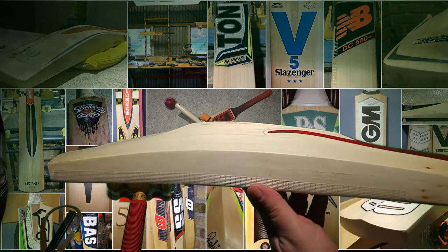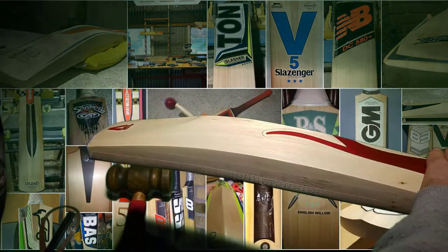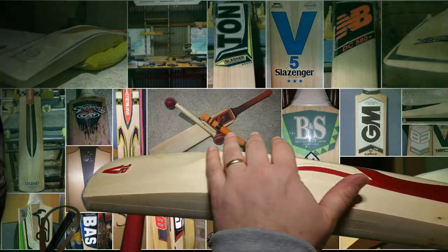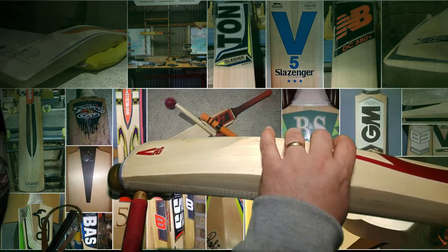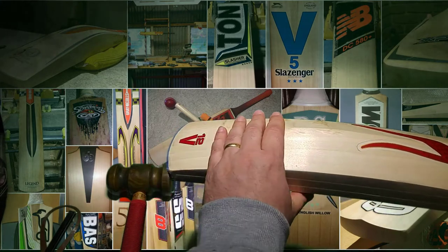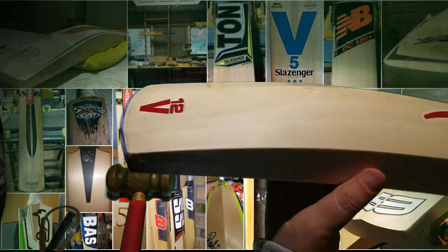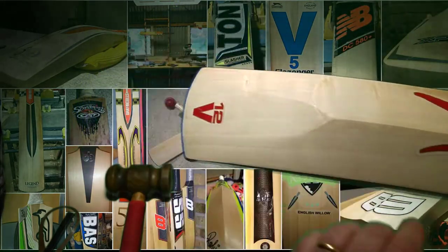The thing about the V12 is that interesting legacy profile. It's that style that is similar to the Super Tusker and bats of that era. You've got a big mass in the middle and then weight taken out — instead of using a duckbill, it's sort of a duckbill but it's a flat duckbill where they've just taken the wood straight out.